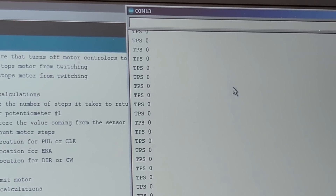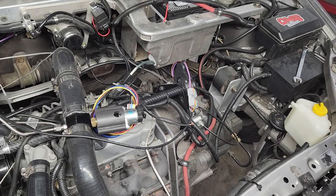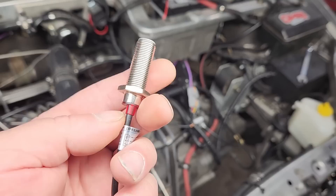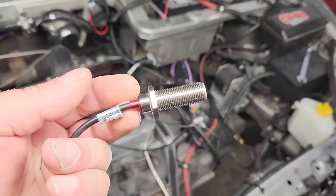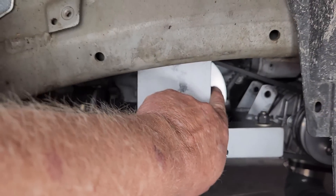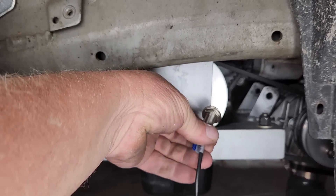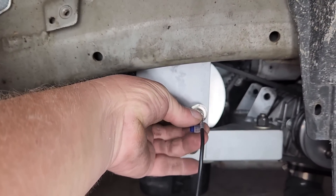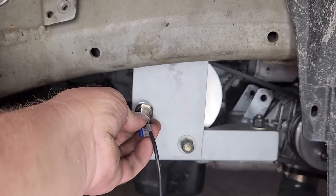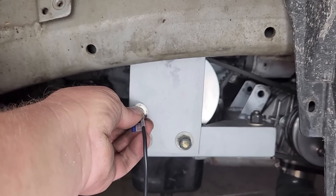The throttle position sensor is done. Let's set up a way to measure engine RPM. For that, I'm going to start with this Hall Effect proximity sensor, and we'll add a few magnets to the crankshaft pulley — that way we can count the magnets as they pass by the sensor. This is actually the supercharger pulley, and it's probably the best place to install the magnets. I reckon we could mount the sensor somewhere in this area, but I'm not exactly sure where yet. We'll first modify the crank pulley and then figure out where to mount the sensor.